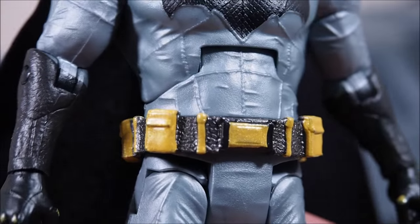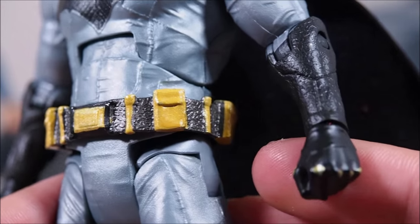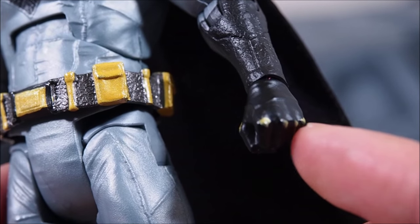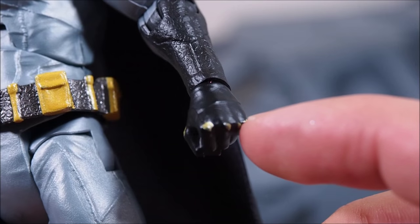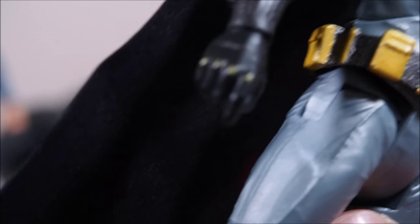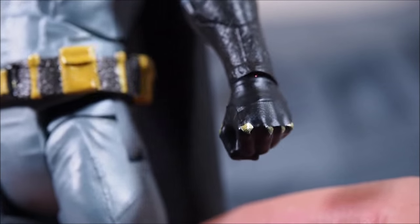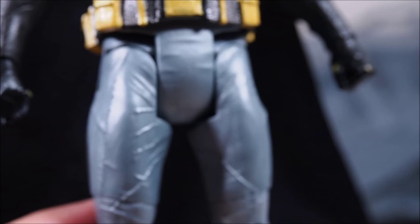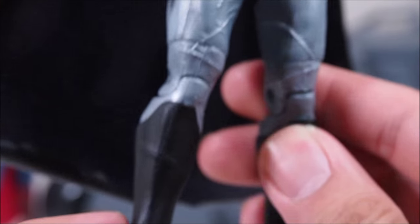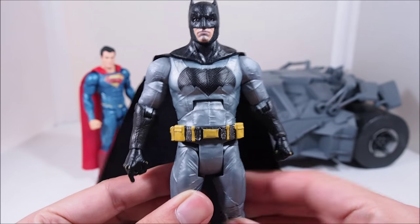Going down to the hands — they have all these gold dots here that I think are supposed to symbolize extra padding on the knuckles. On this hand you can actually see it's sculpted in a little better, and you can definitely feel it too. But the paint apps for that are just horrible in my opinion — it's like they took a paint brush and just dabbed it. I'm going to have to fix that myself; I might actually swap out the hands totally. But going down to the rest of the figure, everything else looks pretty much what you'd expect from the movie. Overall this whole figure is about texture — texture all over it, texture in the gray, texture in the black.